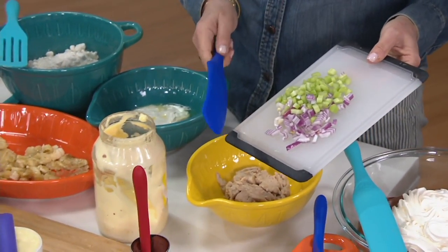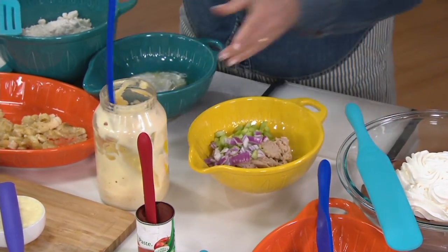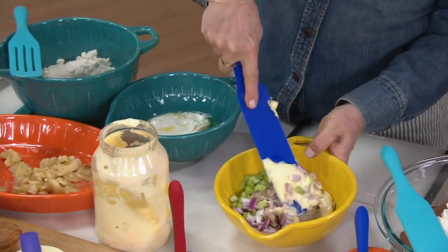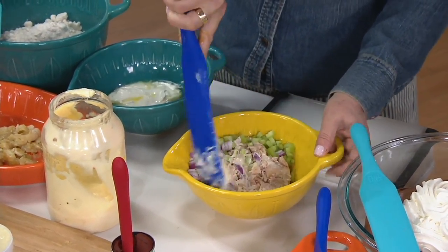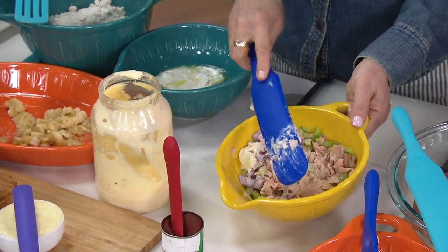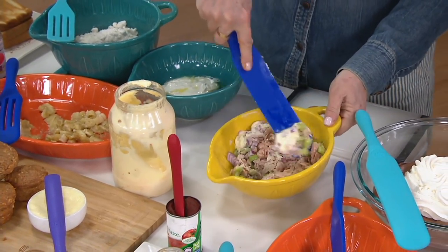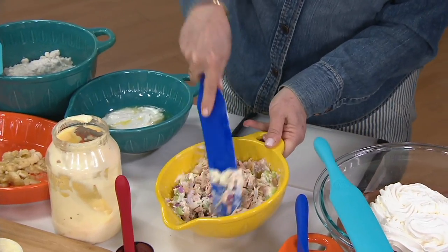I always like to show this because it demonstrates all the S's: we're going to scrape, scoop, and then when you've got tuna, you want to smash — you've got this whole surface area to smash. Then you stir, and then you could spread or smear. It's very easy to clean off — you're not going in there like with a spoon. Tuna fish: maybe you make it twice a week and you just want one tool to do the whole job.